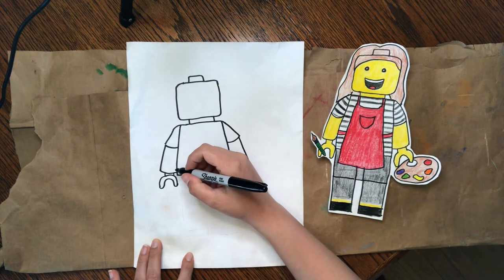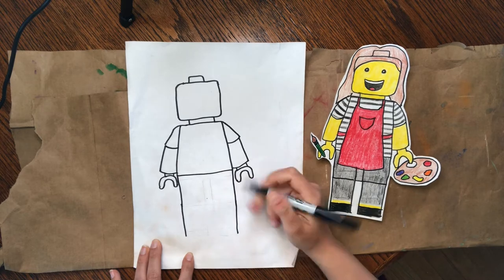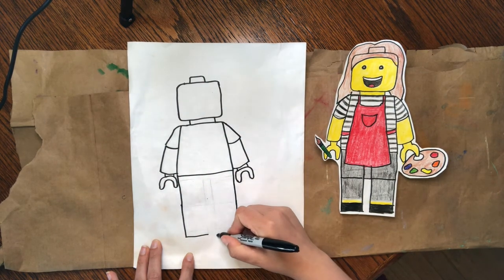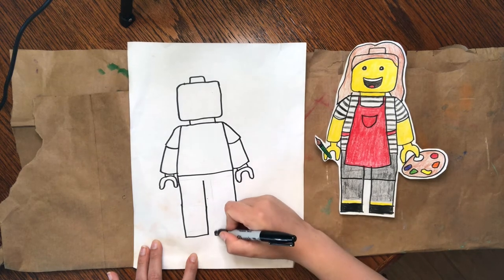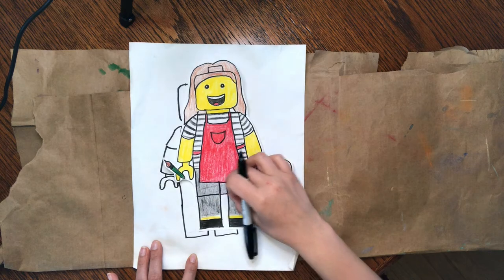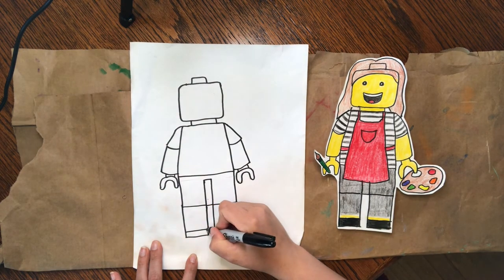Let's go ahead and put a line coming straight down from the shirt — we're going to come all the way down. It should be a little bit longer than the top of the body, so make sure you don't make those legs too short. Then come straight across and loop it back up, stopping before you get all the way to the top. Connect them and put another connector down here, because Lego pants sometimes have that piece still connected together. Draw a line where the legs would bend, and then put one last line for the shoes at the bottom of the feet.